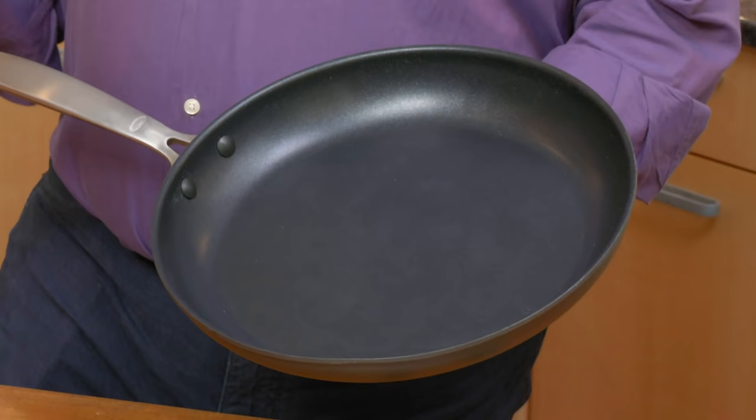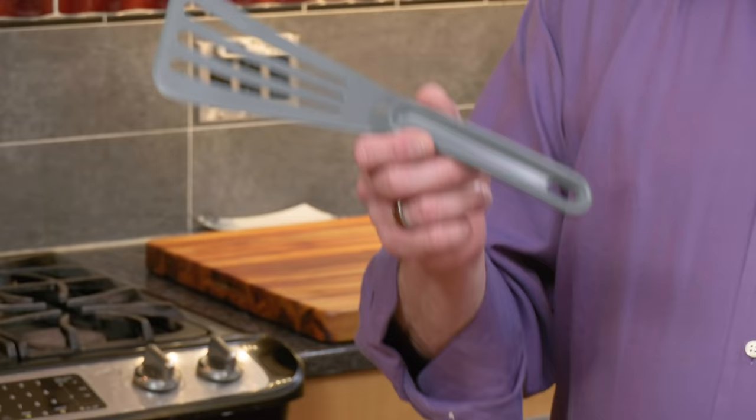Metal utensils are a bad idea for non-stick cookware because they can scratch and nick the surface. Instead, you're going to want to use non-stick friendly nylon, silicone, or other non-metal utensils. I brought four of our favorite ones — they're all around fifteen dollars.